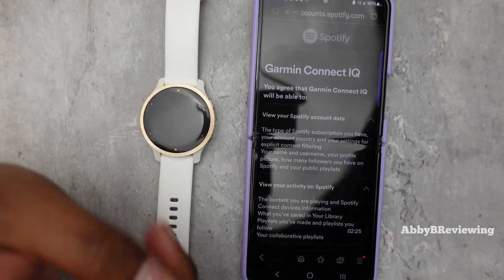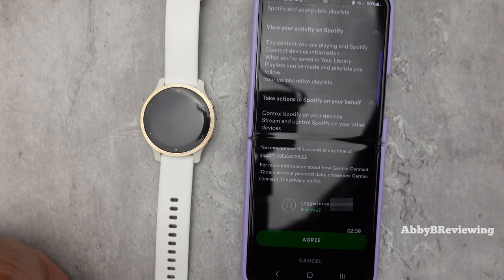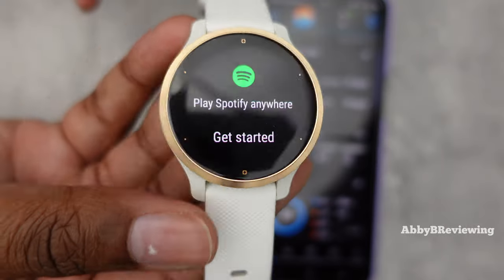Once you log in, you're going to read the terms and conditions — it's asking whether you're giving your watch access to use your Spotify account and download music. Read through all of that, and once you are done click Agree to continue. Coming back to your watch, you'll now see it says Get Started.